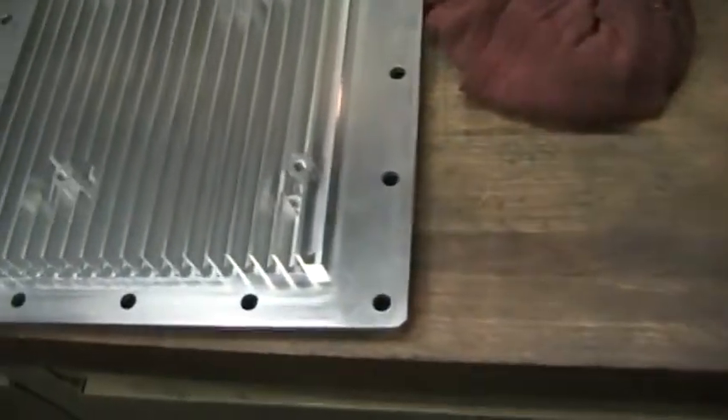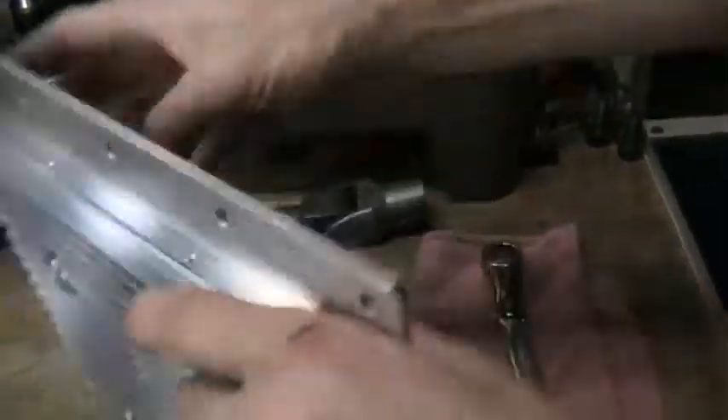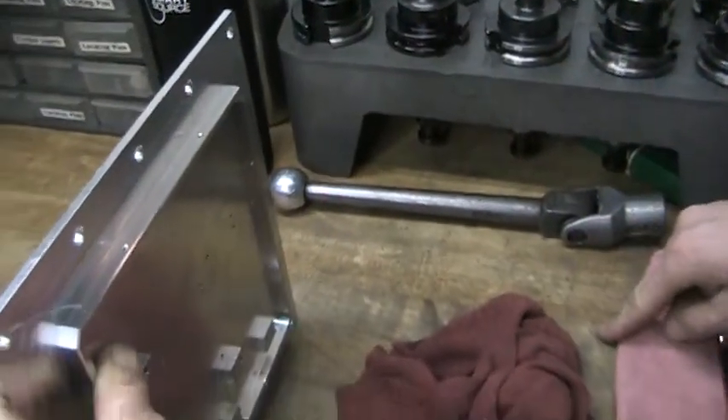This is the finished part that came off of that. Doing the end holes here. Setting it in the vise like this to come down and tap it — four-forties.